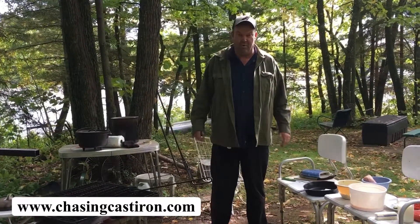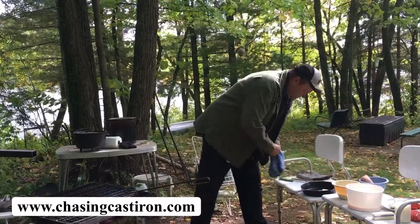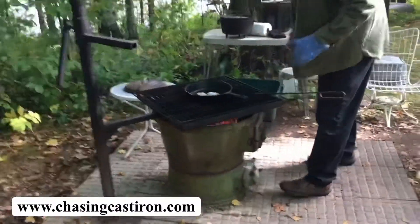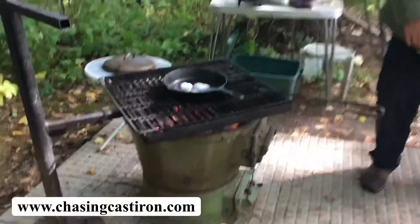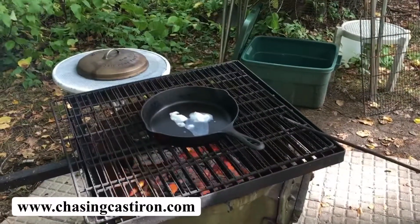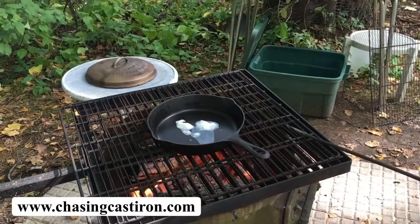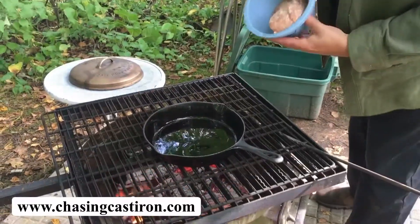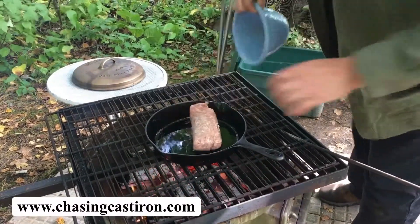Let's start with warming up the kettle. Once your pan is hot and you have it oiled, we add our sausage.